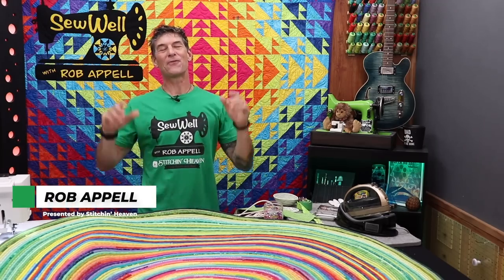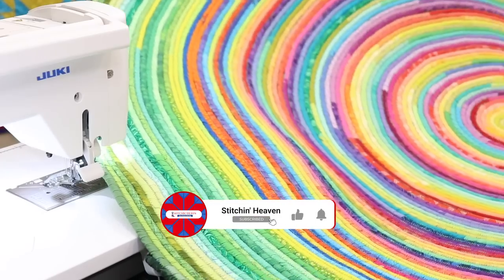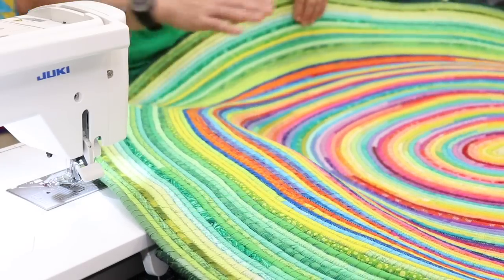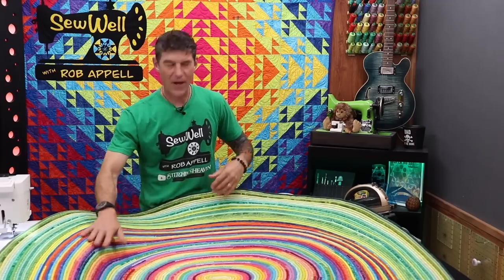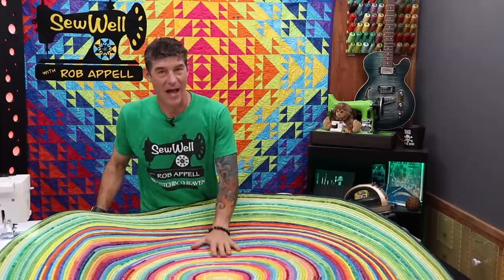Welcome back everybody. It is so great to see everybody on the other side of the camera for a fantastic tutorial today. I've been working on this giant fabric corded fabric-wrapped rug for about six weeks now and I've had a blast.